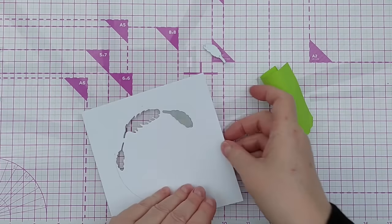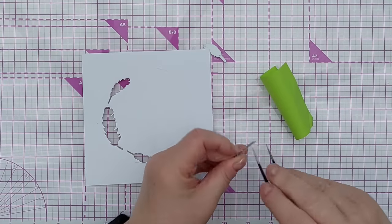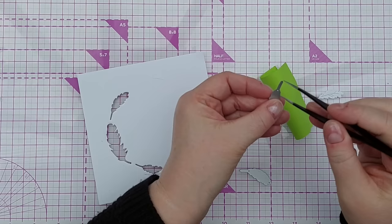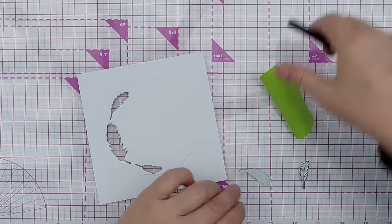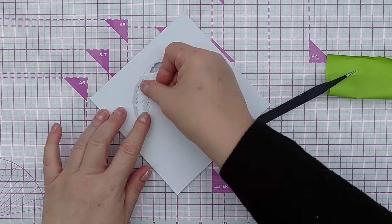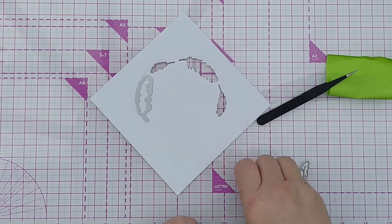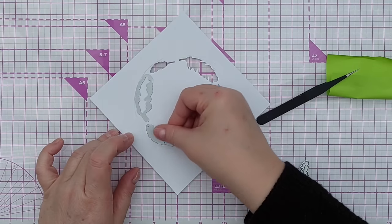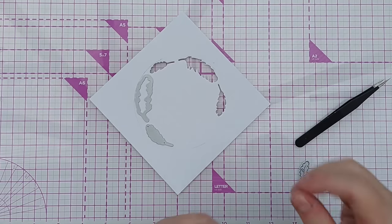Now we can pop those out - we should have three apertures, and I'm going to do that again to cut some more. Once I get these feathers out I'll keep them, I might use them later. I'll line that up with the edge of the circle leaving a bit of a gap, and hopefully that one will fit in there for a final run through the die cutting machine.